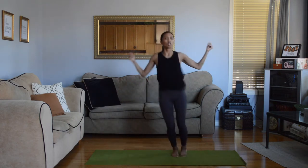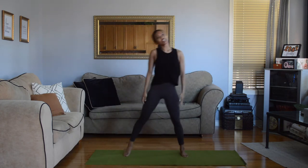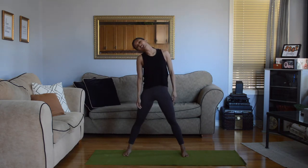Keep breathing, we're almost there. Stand your feet apart. Ear to your shoulder, keep your shoulders nice and low. Turn your head. Make sure your feet are wide apart, looking up and down. Make sure our toes are pointing forward.